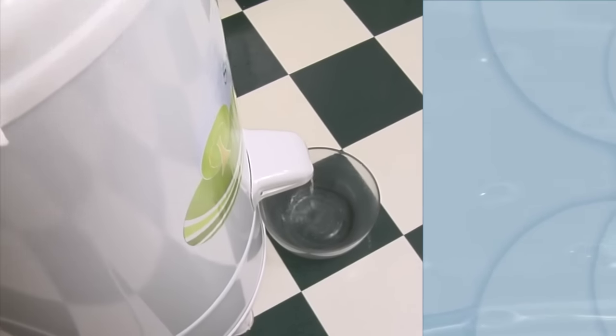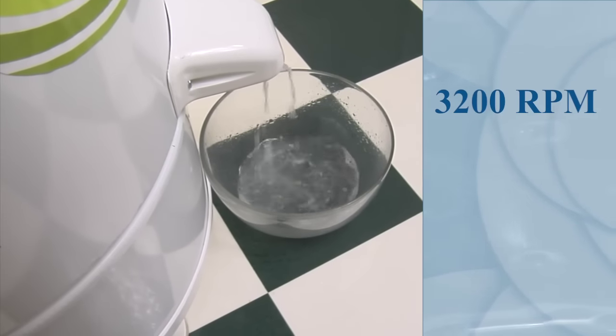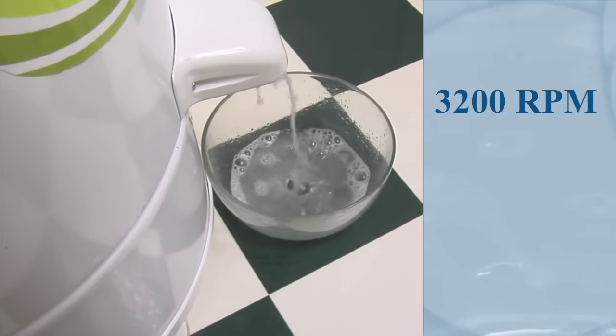Conventional top loading washers spin about 450 rpm. At 3200 rpm, the Spin Dryer removes much more water and detergent from your clothes.